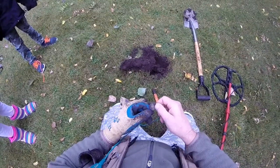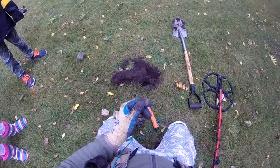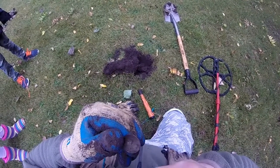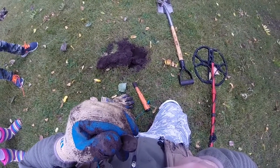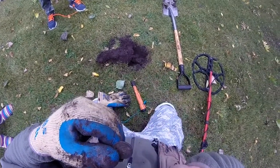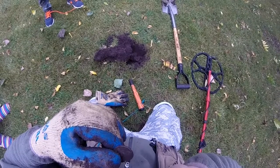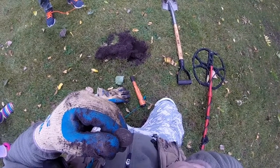All right, out of that hole four inches down we have a modern quarter. Let me tell you what the date is — it's a state quarter, Alaska, minted in 2003.